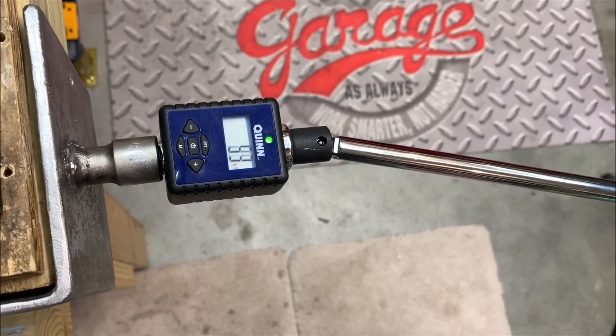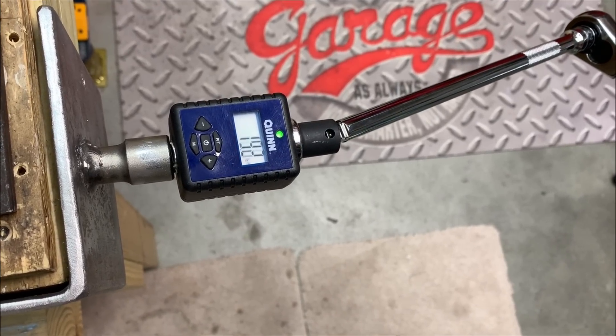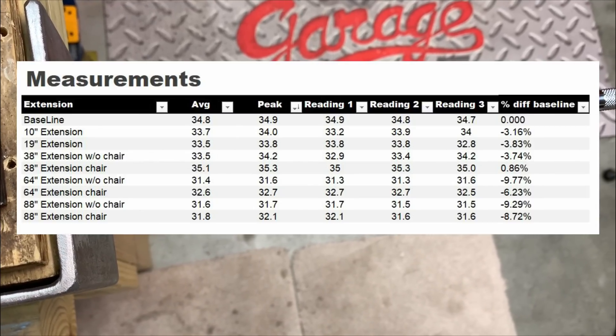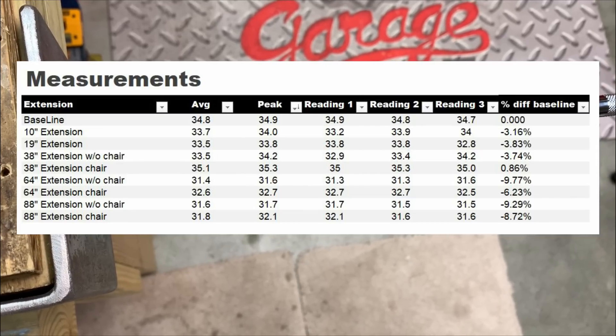With more practice you could get consistent, but I observed a larger, more substantial torque loss when working with angles because it's very hard to control. Looking at the graphs of the final results, the longer the extension, the more torque loss you get. You can compensate for that. There was no real difference between impact versus chrome extensions — the biggest factor was bracing and having a steady, consistent pull, plus practice, for accurate torque results.